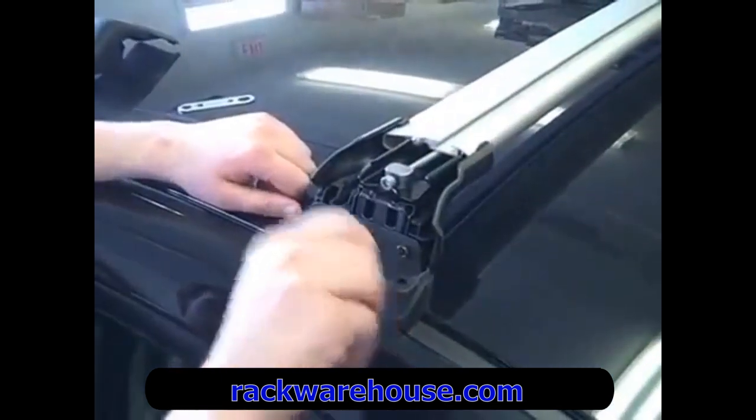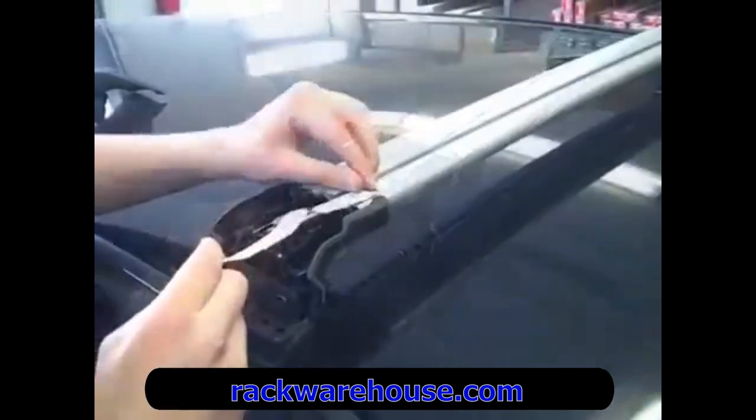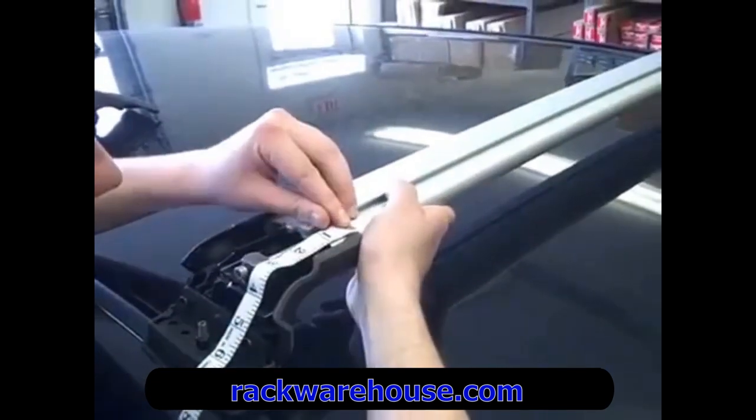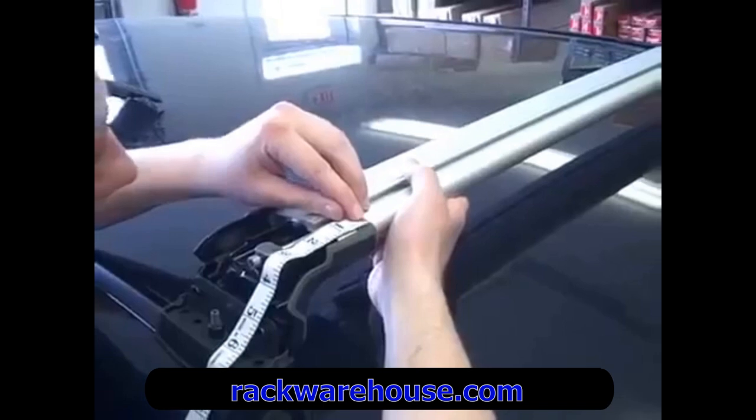Next, make sure that you have your rubber base pad attachment points fully tightened as well. With the foot securely fastened, you'll want to measure your crossbar so you have equal crossbar length in each foot. Then tighten the silver bolt to secure the crossbar in place.